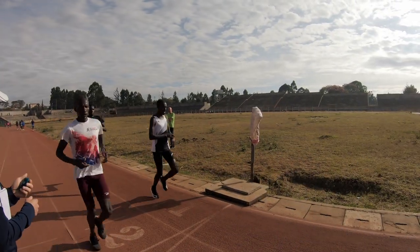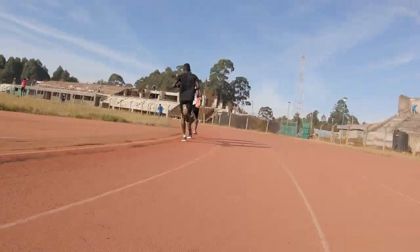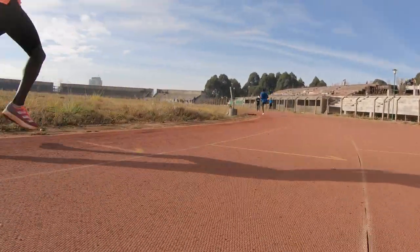How do you guys feel? Five minutes. 5:01. Good job, guys. Right on.